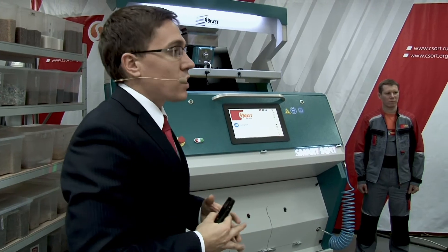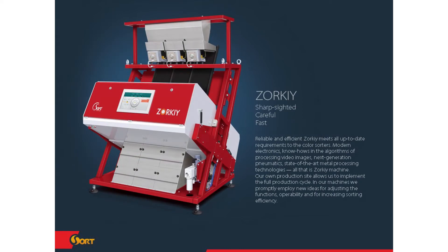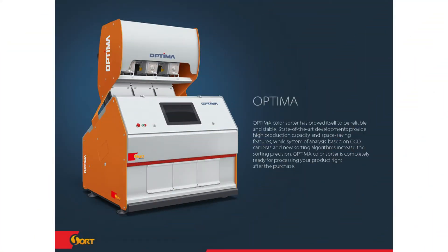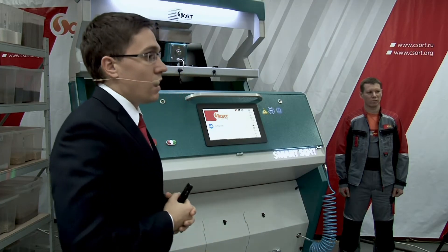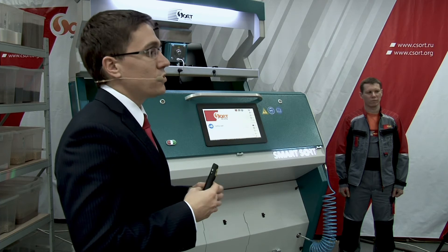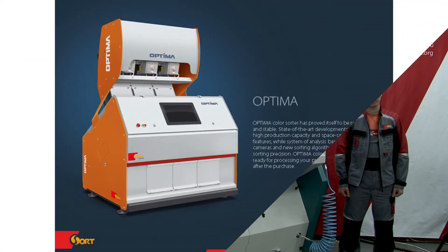Let's talk about our model range. We have three models: Optima, Zorki, and SmartSort. Optima is the simplest version in our range — you can install only two cameras per one chute. It is great equipment for those who would like to sort only one product, for example, companies who sort only rice or only bean and are not going to sort something new. For them, Optima is a great choice — you won't need any kind of reconfiguration.